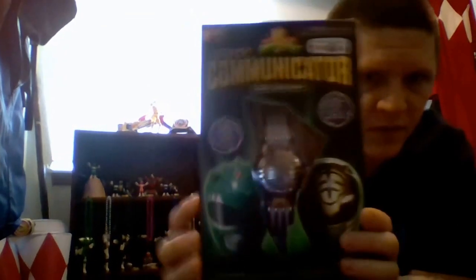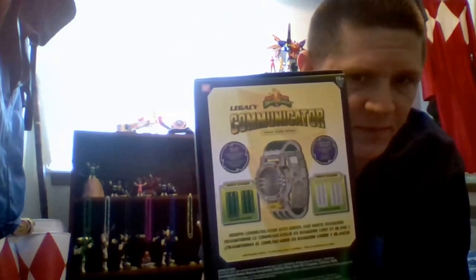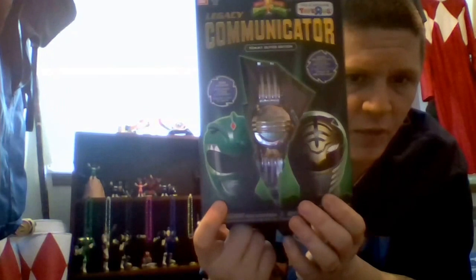Now let's take a look at the Tommy Oliver Edition. You have his name right here — Tommy Oliver Edition. Same thing: noises and sounds, diecast metal. On this side you get the Green Ranger's communicator, on this side you get the White. On the back it shows you the contents and how to change it from green to white. On the front of the package you get a nice portrait of both Green and White Ranger. I already have it set up for White Ranger because personally I prefer white over green.